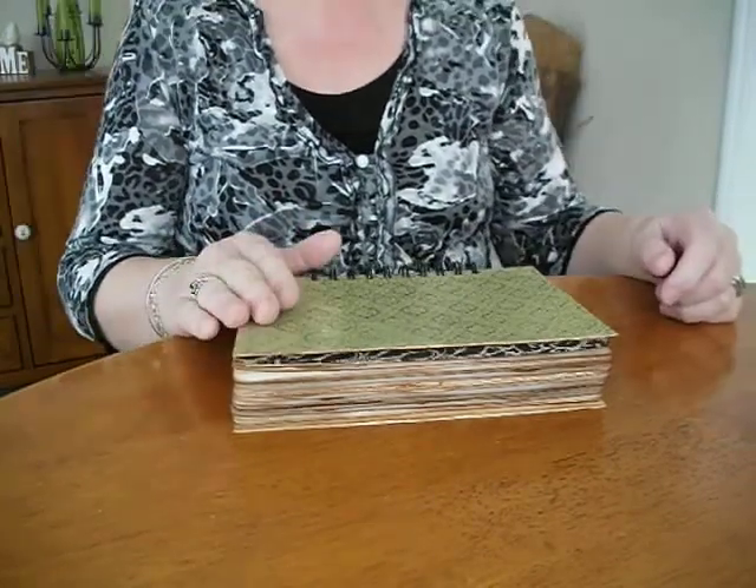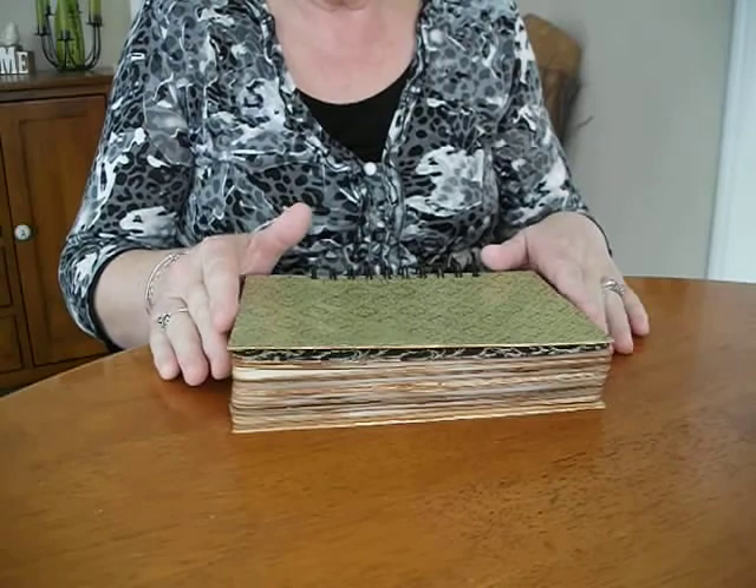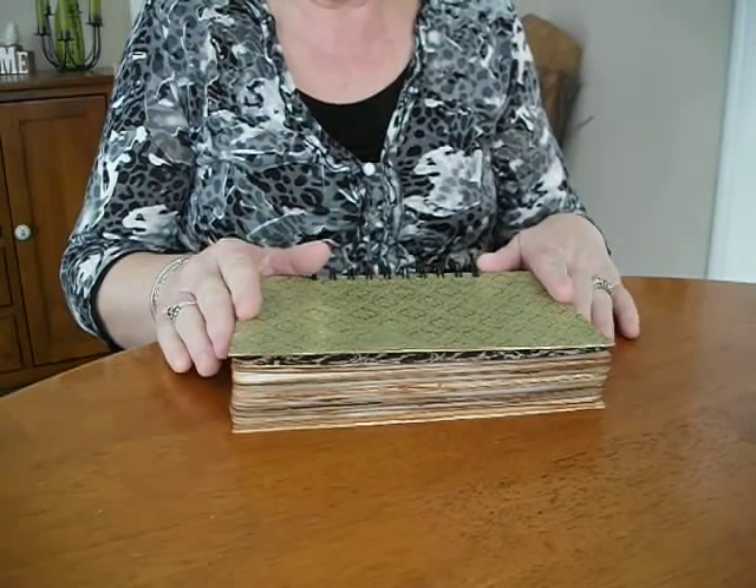Afternoon everyone. I've just got another journal here to share with you all. This is a new style I've been doing, a nice vintage look.